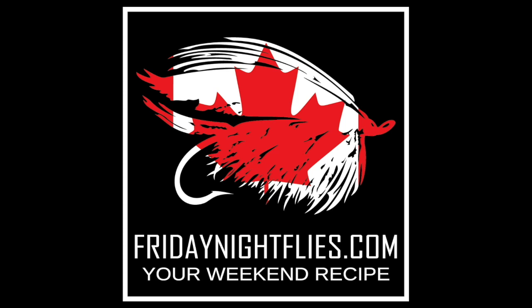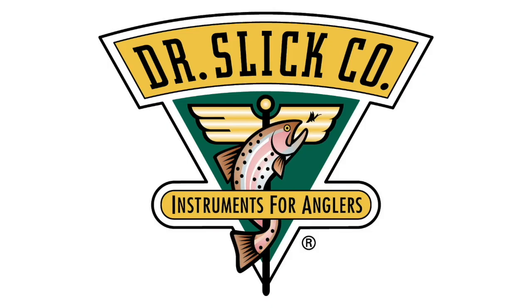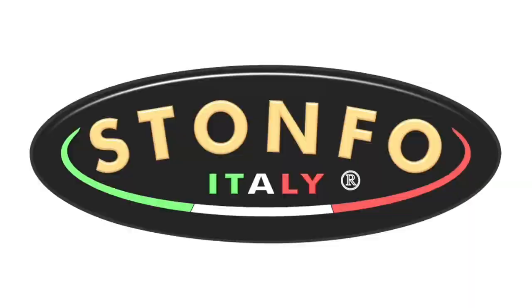Friday Night Flies would like to thank the following sponsors: Superfly, Solarez, Chinook Wind Outfitters, Dr. Slick, Griffin, and Stonefowl.